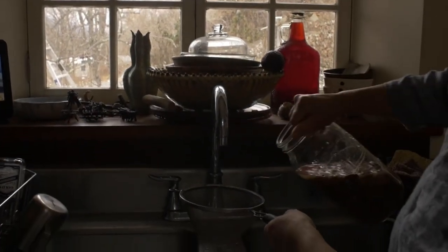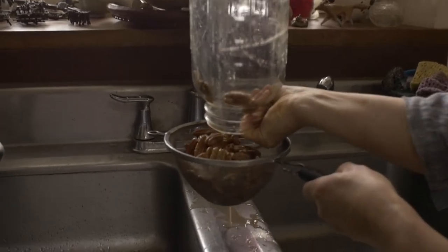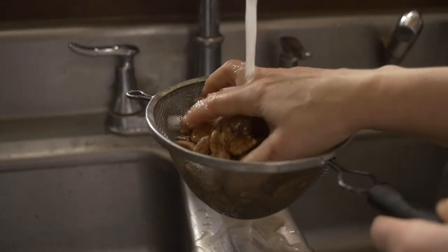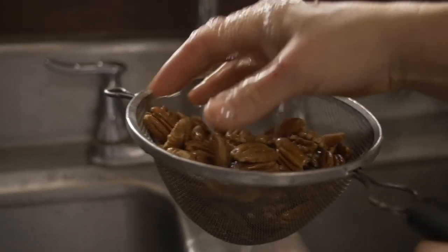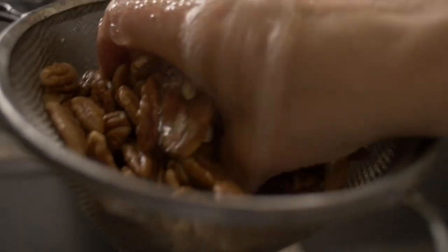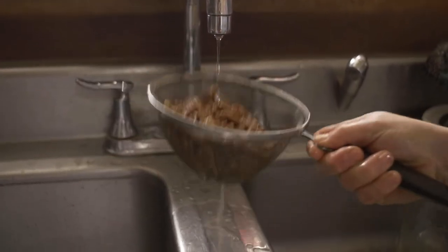So I'm going to take you to that next step. To drain, I like to use just a sieve — it doesn't have to be a fine mesh strainer or anything like that. So here I have a strainer. I'm going to take you over to the sink and we're going to run water through it. So now we're ready to drain our nuts. Pecans are going through the colander here, through the strainer. Then I want to run some water through the nuts, just make sure we're rinsing them nicely. They are ready for the next step.